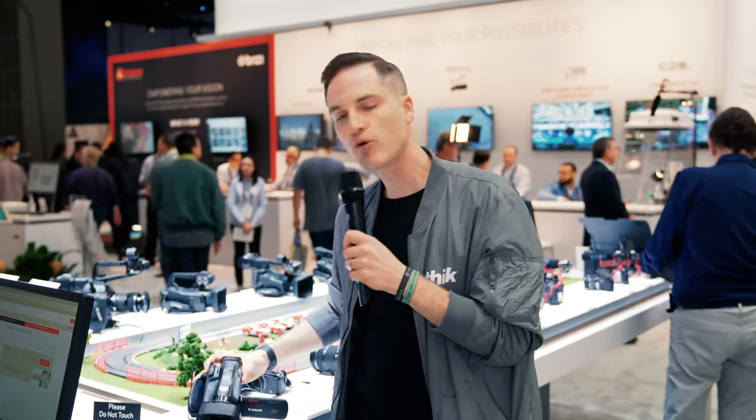Now, this is a camcorder, and on our channel here we talk a lot about DSLRs and mirrorless cameras. So why exactly would you wanna pick up a camera like this? Well, let's go through some of the specs.